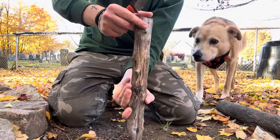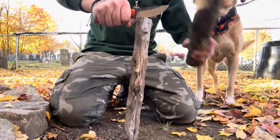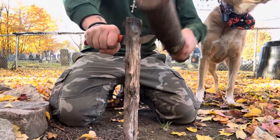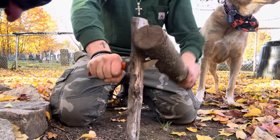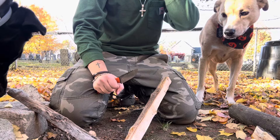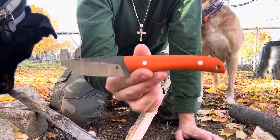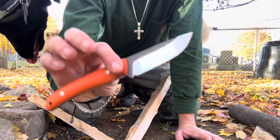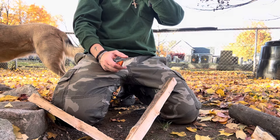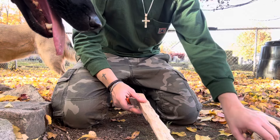I didn't design this knife to do this particular task. I just want it to be able to in a need-be situation. It's really supposed to be a backpacking, hiking, and hunting knife, as you can see by the profile. But how are you going to know what our knives can do if we don't do it? We won't. So that went through really, really well.